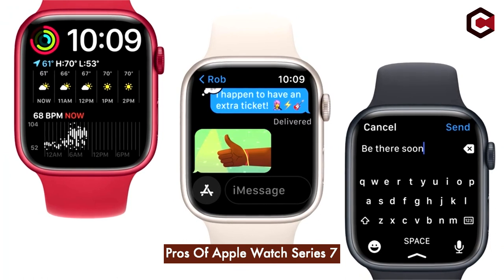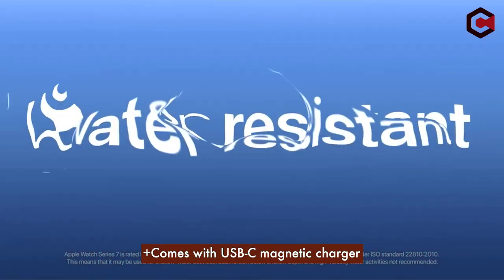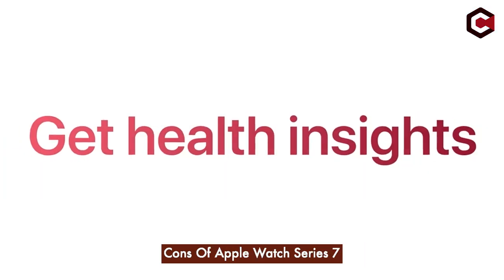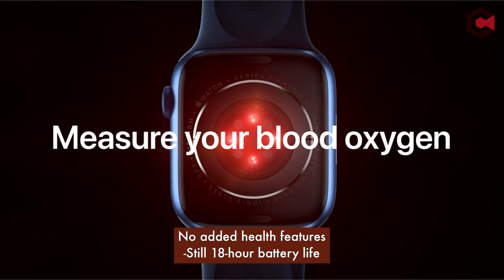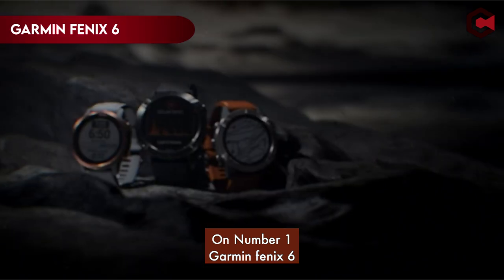Pros of Apple Watch Series 7: brighter Always-On Mode, QWERTY keyboard, comes with USB-C Magnetic Charger. Cons: no added health features, still only 18-hour battery life.